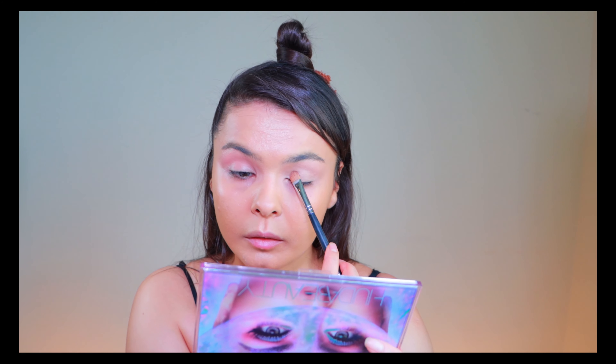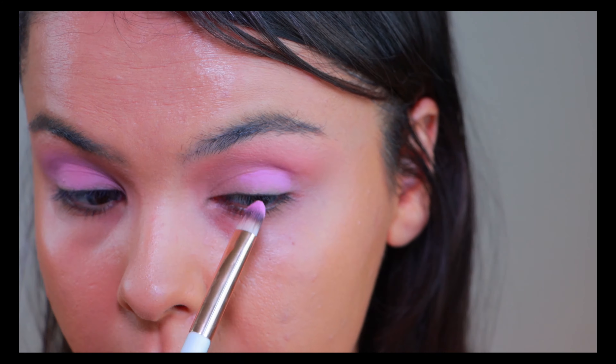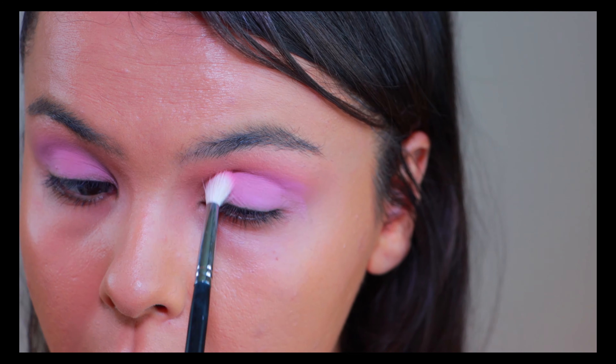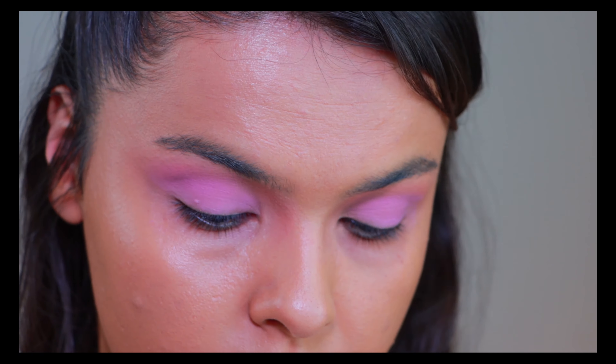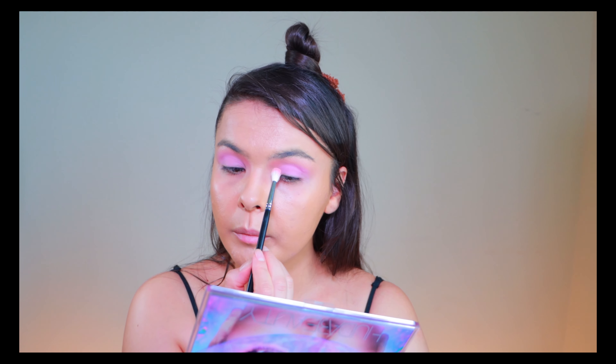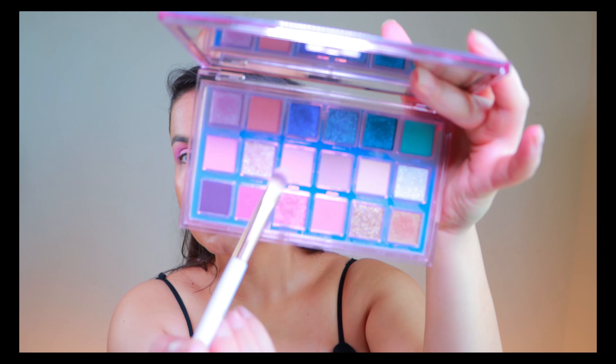I always feel when I take this mirror up someone keeps saying 'why are you not cleaning your mirror?' — because I'm lazy! Now I'm gonna start matching with this color. Then I'm taking my first color, Utopia, again and blend the edge, putting the color a little bit on the front part.